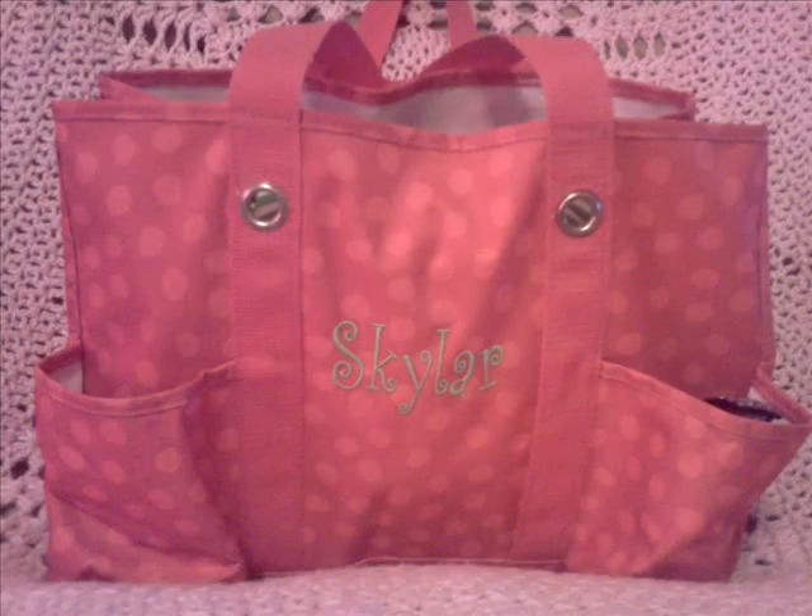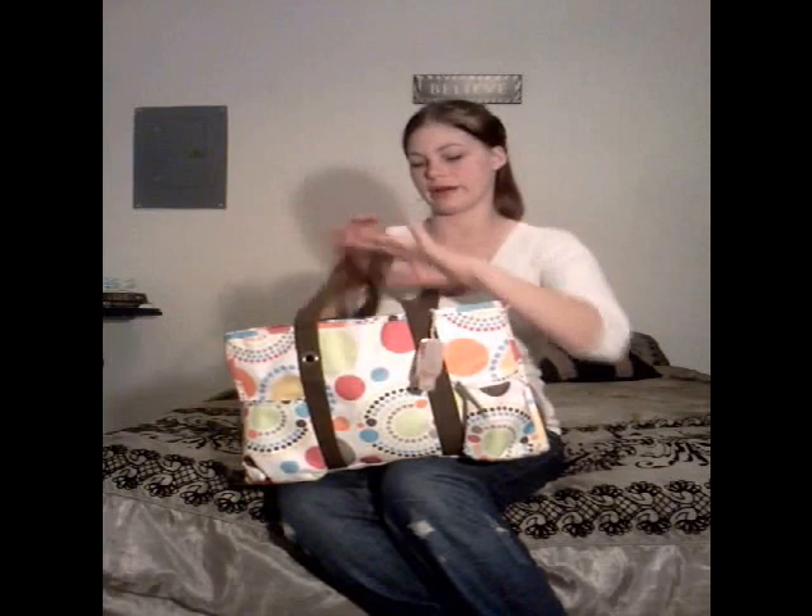Hey guys, so today I wanted to do a what's in my diaper bag video. This is Skyler's diaper bag, at least the one that we're using right now. It is a 31 bag. She has another one that's pink and it has her name in green right here — it says Skyler. This is the one we've been using because it's more like fall colors, and I try to alternate them so that they don't get dirty or anything.